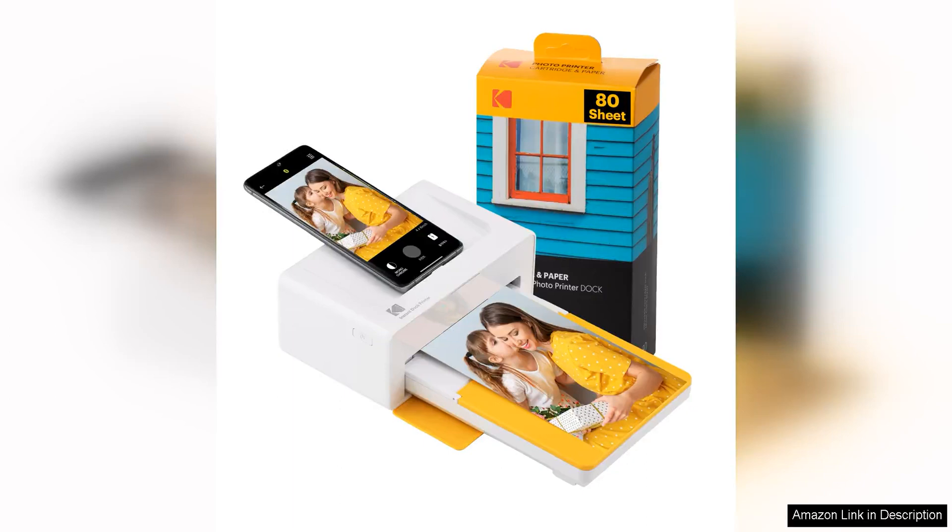I recently had the opportunity to try out the Kodak Dock Plus 4 Pass Instant Photo Printer and I must say I was thoroughly impressed by its performance and capabilities. This compact and stylish printer is perfect for anyone looking to quickly and easily print their favourite photos in vibrant, high-quality colour.